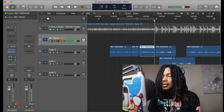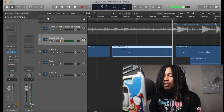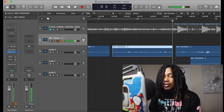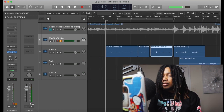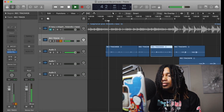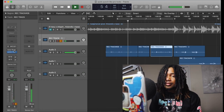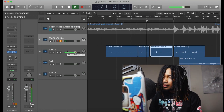But the thing is, whenever you're bringing stuff down, you've gotta be careful. If you get it off whatever tab you got it on, it's gonna be off — off key, off beat — and you're gonna have to put it back on beat. So just be aware of that when you're dragging clips around.